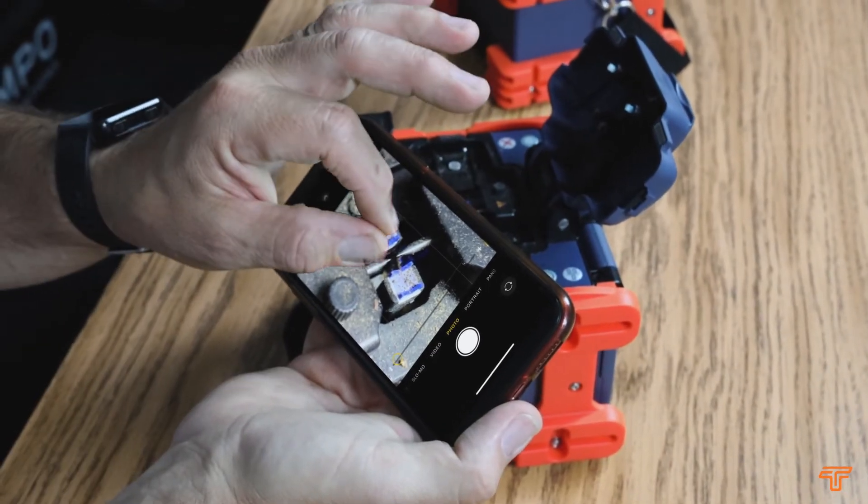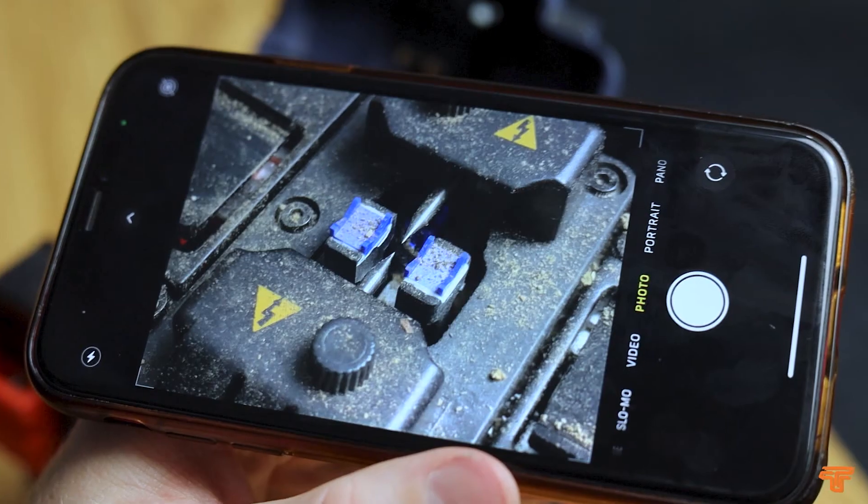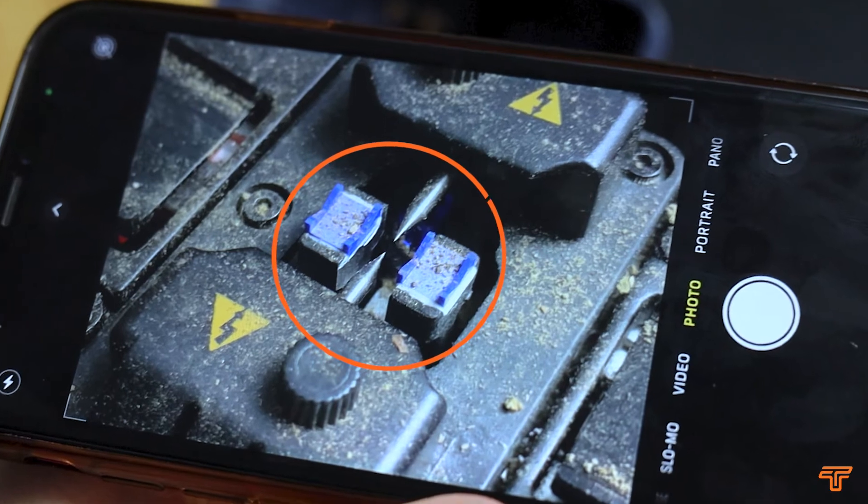Here is a Tempo Communications 915 FS fusion splicer that has contamination on the v-groove where the fiber is held. Contamination prevents the fusion splicer from splicing properly by causing the fiber to be held above the field of view from the cameras.